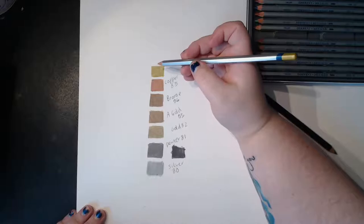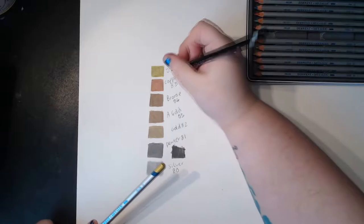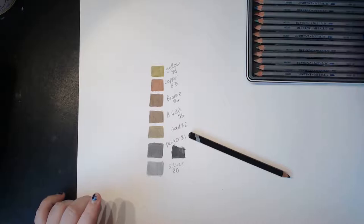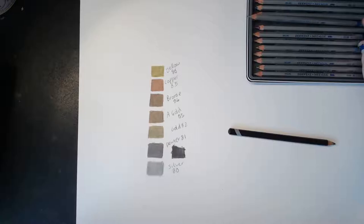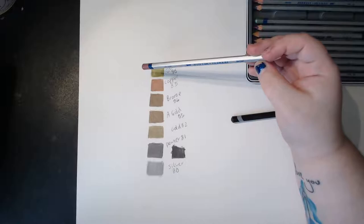The yellow is an interesting color — it kind of reminds me of mushy peas, a very greeny yellow. I suppose if you ever see yellow on metal it might look something like this. I need to work out the spacing — I'll do green up here and put the reds next to it.